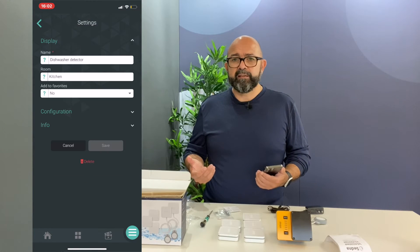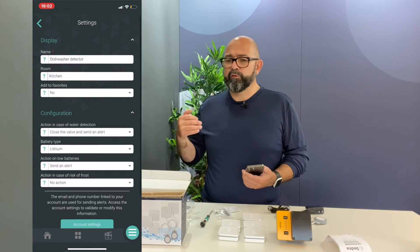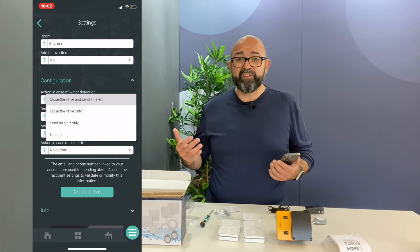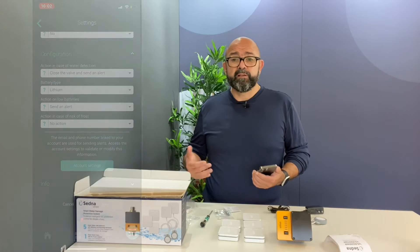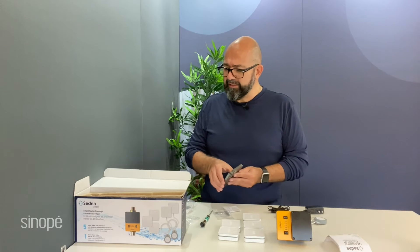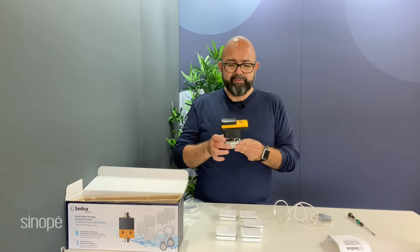On the application you have many options. You can ask the system to close the valve automatically when there's a water leak detection, or you can tell it to send you a notification only, or you can do both — close the valve and send a notification. It's really easy to set up and very practical.